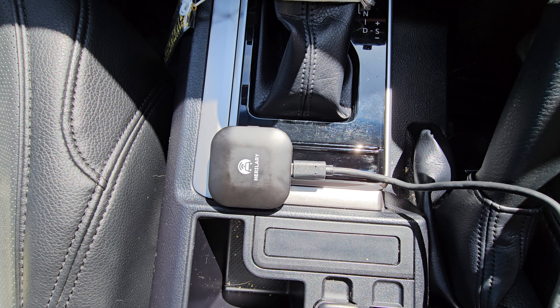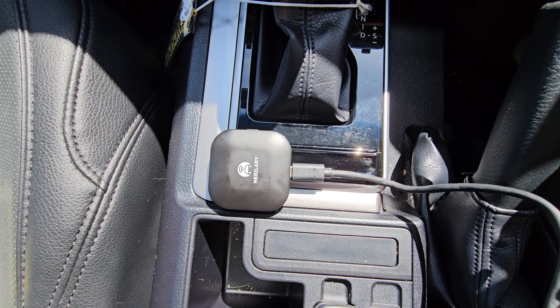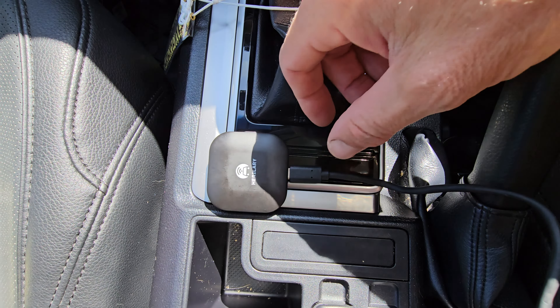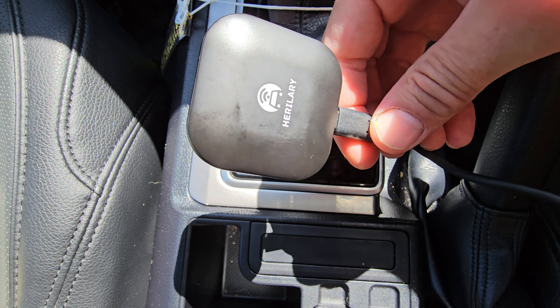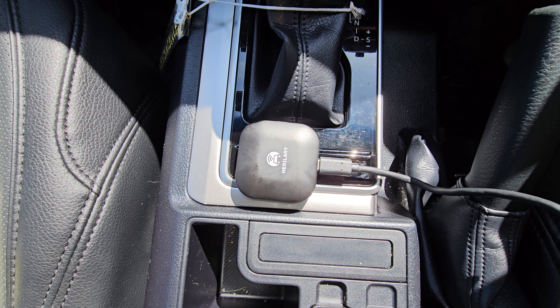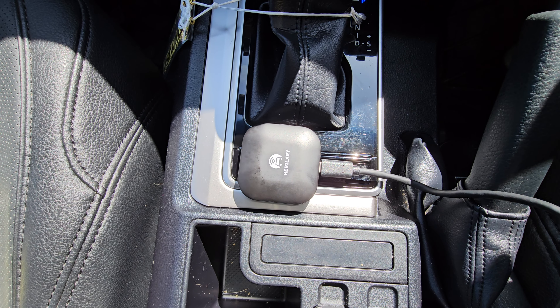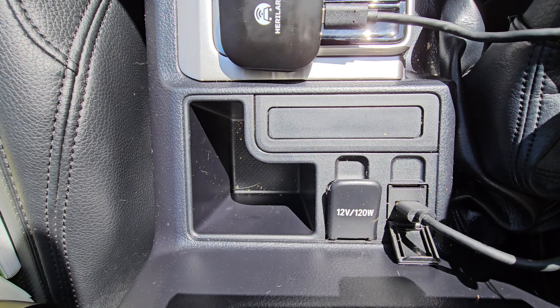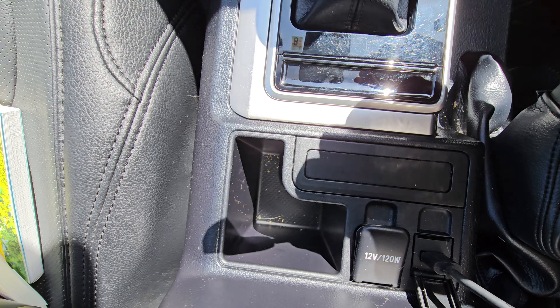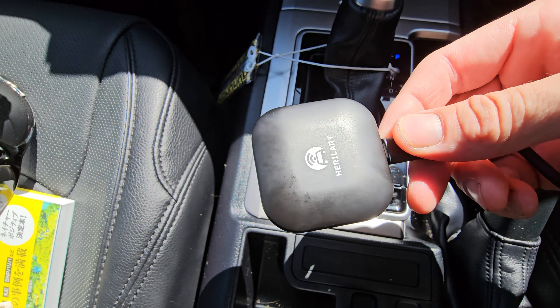Good morning everyone, Michael here from Car Crazy. Today I've got a short video to show you this little dongle here. What it is is something that converts wired Android Auto into wireless. I've just simply plugged it in here — that's what it is, this tiny little thing, about four centimeters square.